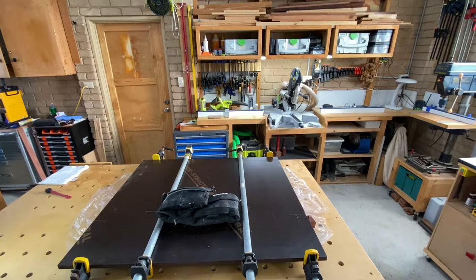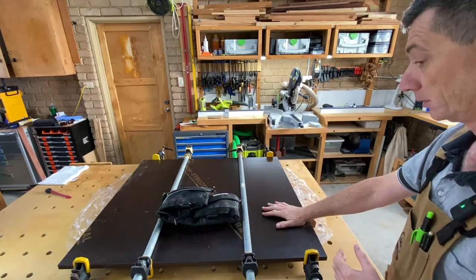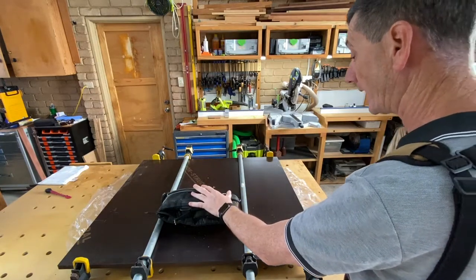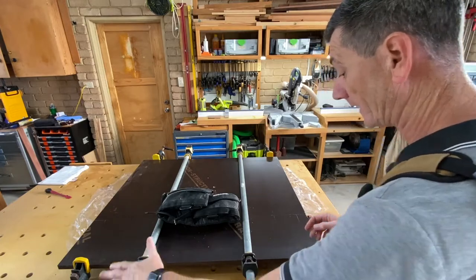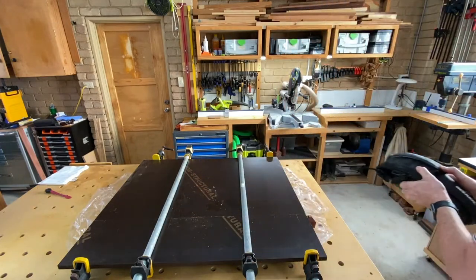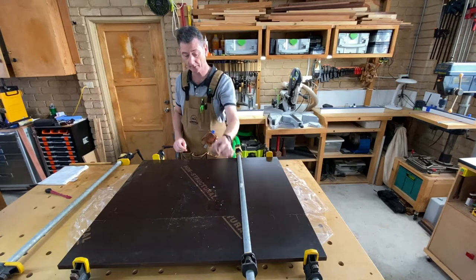Last night while you weren't looking I snuck in and joined these two pieces of plywood together with dominoes. I've had them clamped up overnight. This is my old dive belt - I've put that here to stop it bowing up in the middle. Not needed so much when you alternate the clamps like I've done here, but still a handy thing.